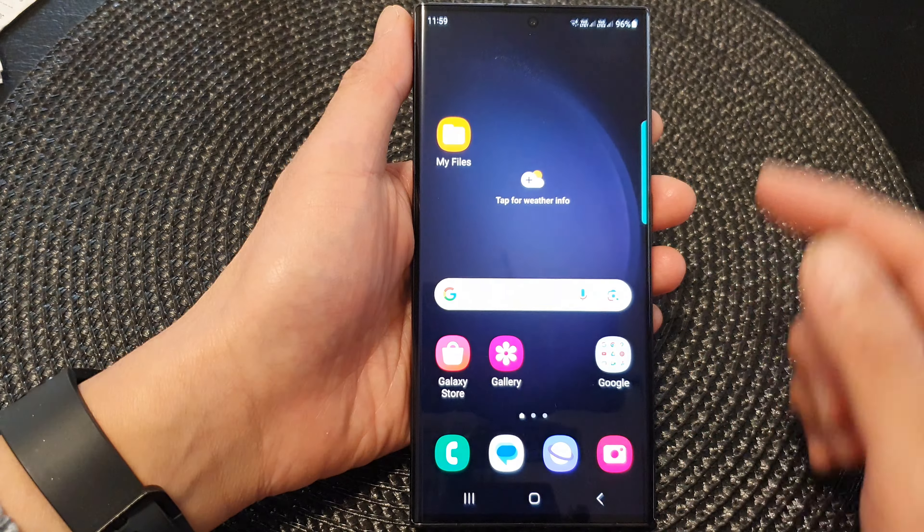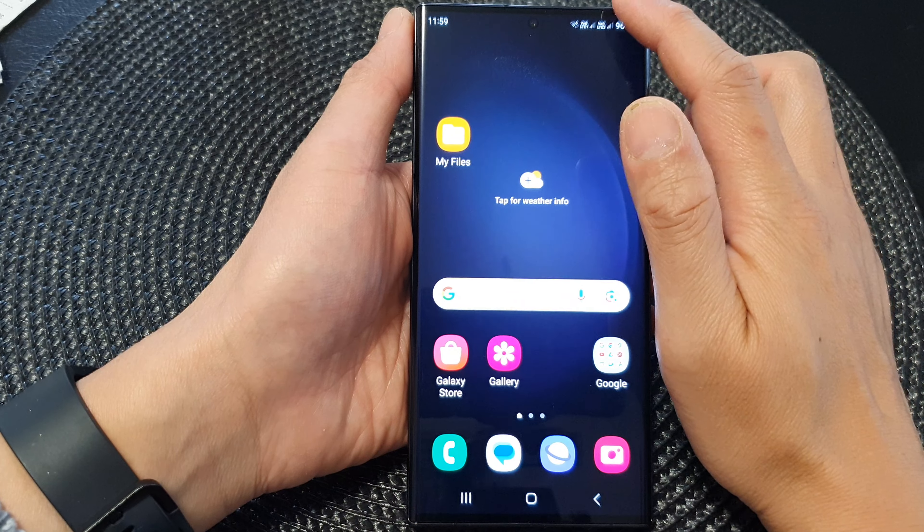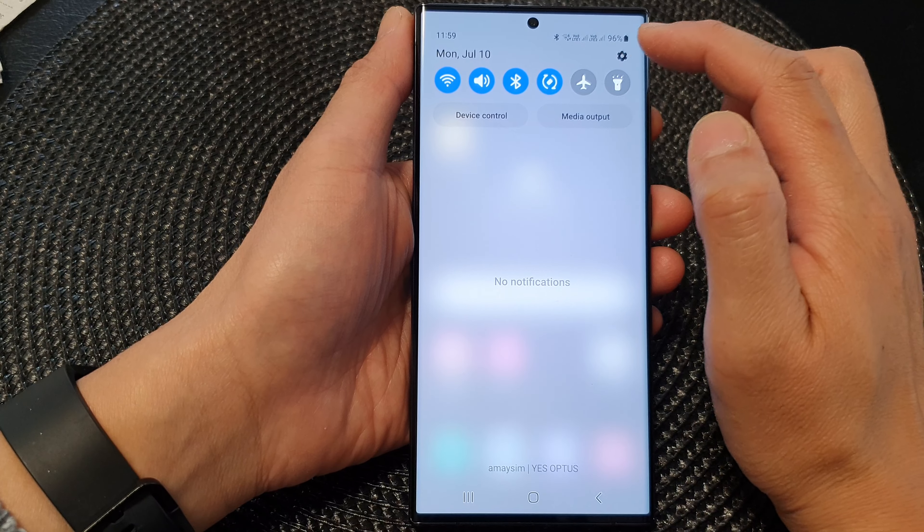First tap on the home button to return back to the home screen. And from the home screen, swipe down at the top. Then in the quick settings panel, tap on the settings icon.